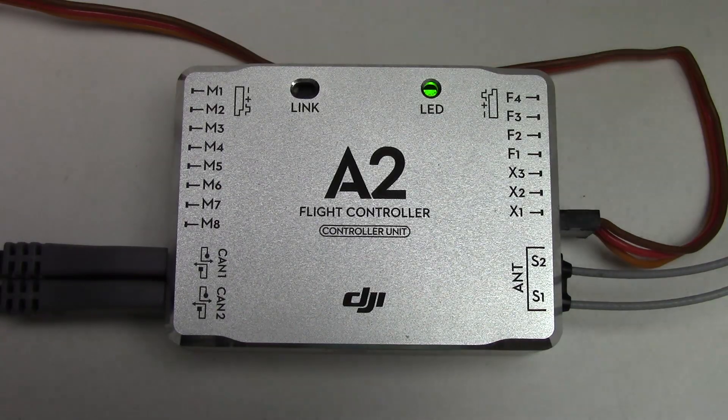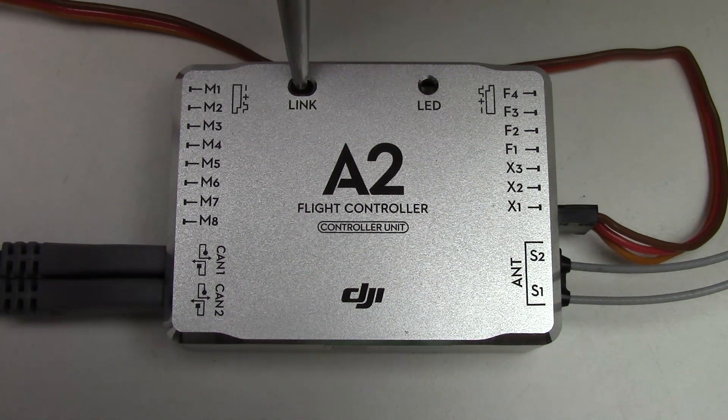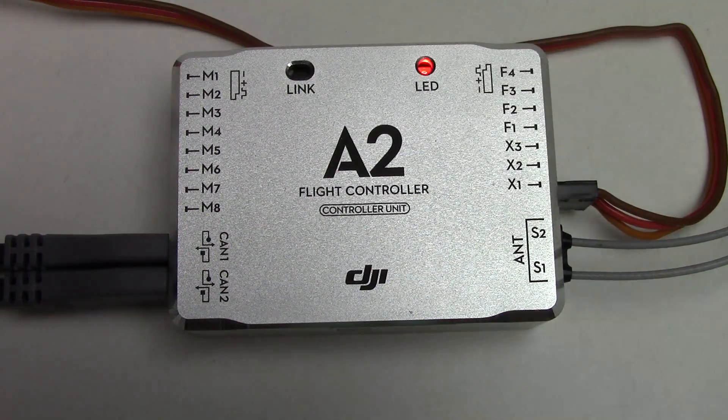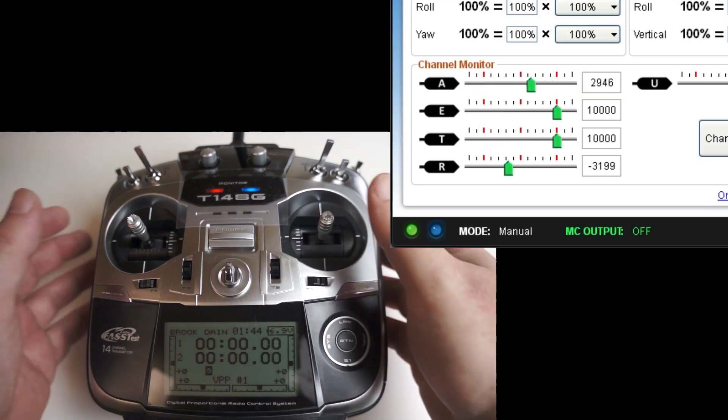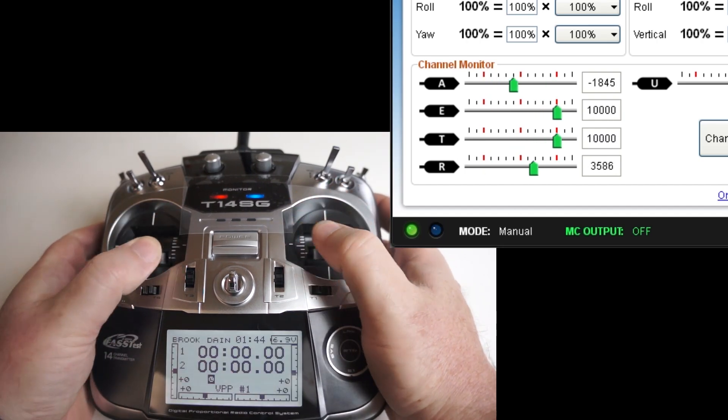After a few seconds the A2 will see the transmitter and blink green. Press and hold the link button for two seconds. The A2 will bind with the transmitter and the LED will turn solid green. Operating the controls confirms that your transmitter is bound to the A2's receiver.